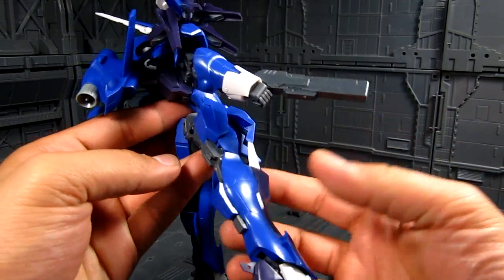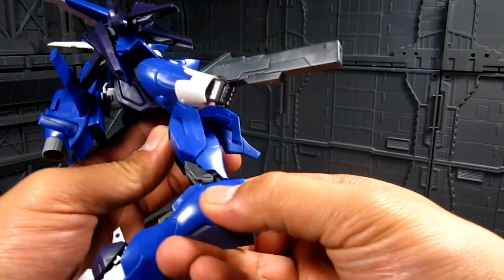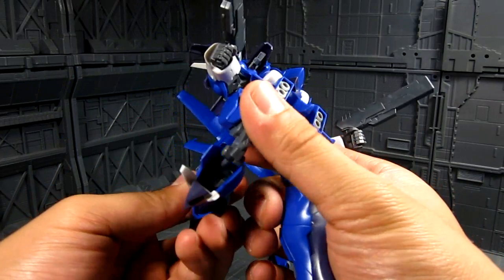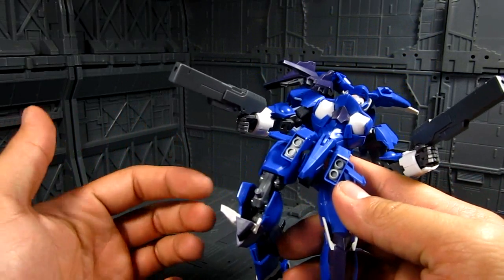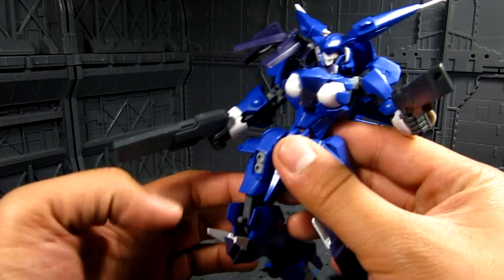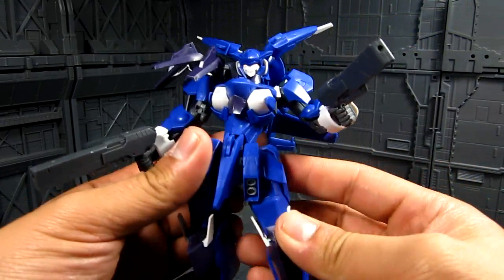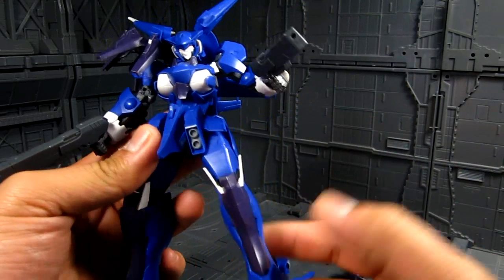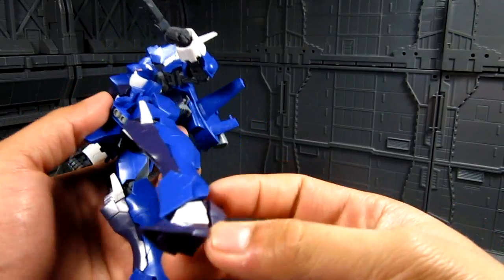On the knee you get a decent range of motion. There's also an extra exposed peg, which is the connection point for the regular Frame Arms knee that was taken out. It would be nice if there were something covering it. When the kit is just standing up it looks fine, and you get a little bit of articulation on the ankle as well.